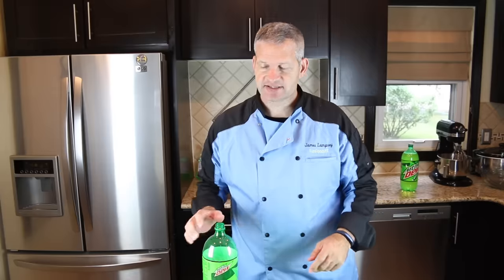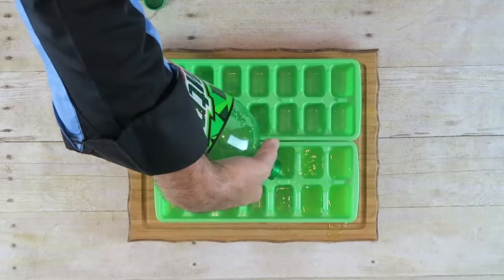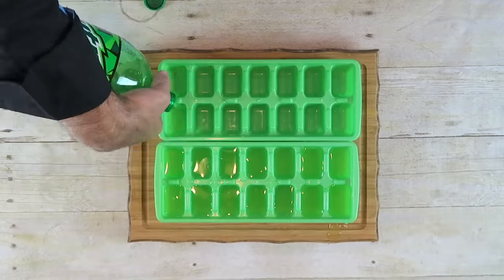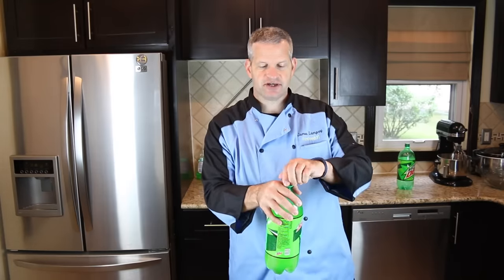The first thing we need to do is take a couple of ice cube trays and fill them up with some Mountain Dew soda. After they're all full, put them in the freezer and let them freeze for a few hours. Also make sure you put your remaining soda in the refrigerator — you want it nice and cold.